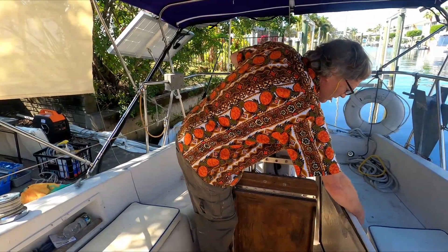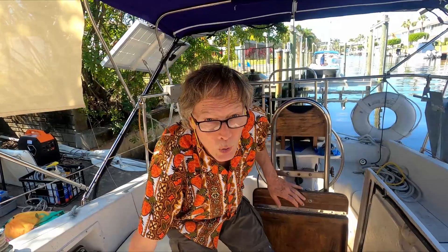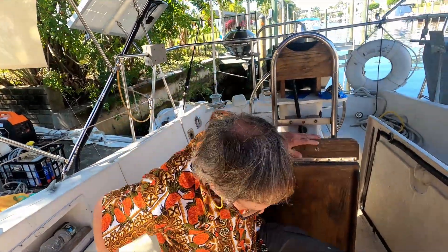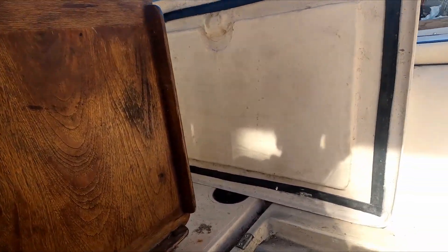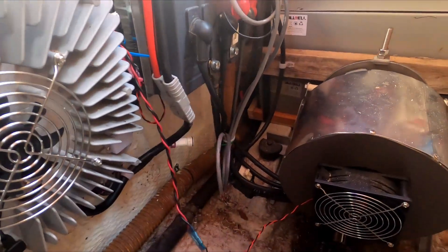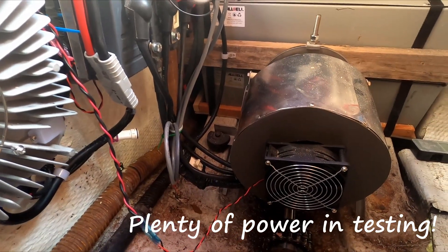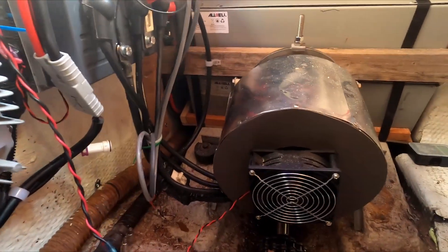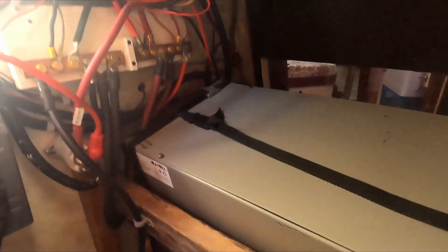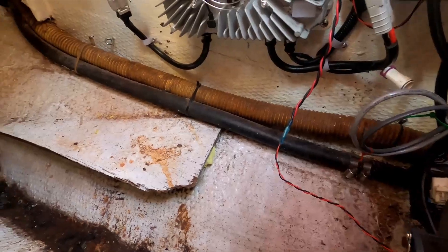Here's our engine. Once upon a time there was a diesel here — no more. This is the motor itself, a five kilowatt electric motor from Thunderstruck. It's connected to a transmission in the front, which is then connected to the drive shaft and the propeller.